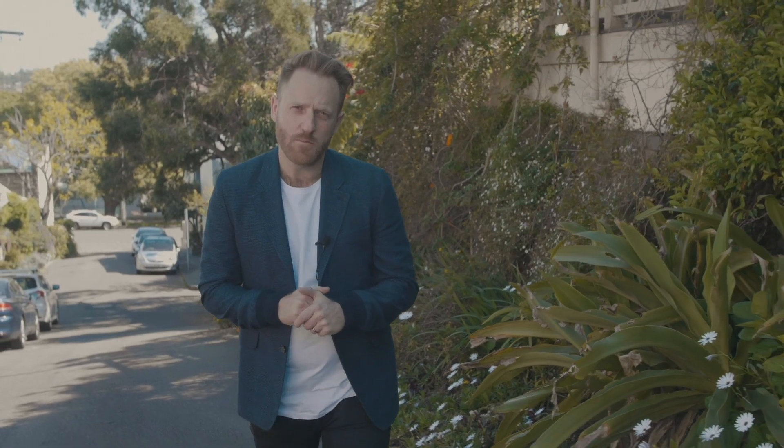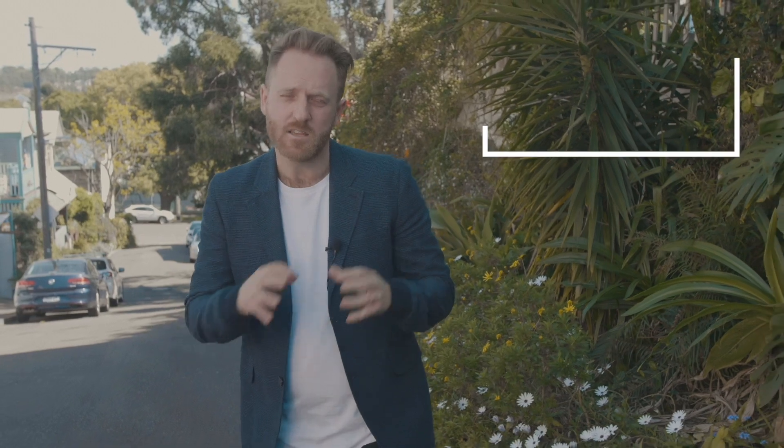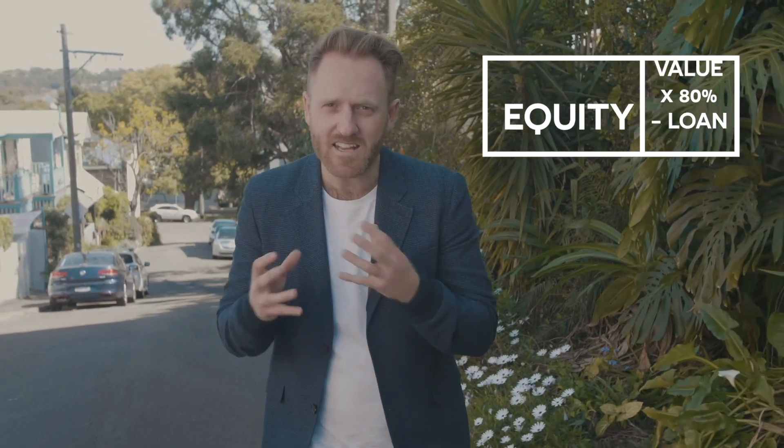One question I get all the time is: how do I invest more when I already own property? The first thing you must do is figure out if you've got equity. Equity isn't the property value less the loan — it's the property value times 80%, less the loan. That's your equity. The first thing you do is refinance and release that equity so it sits in an offset account.